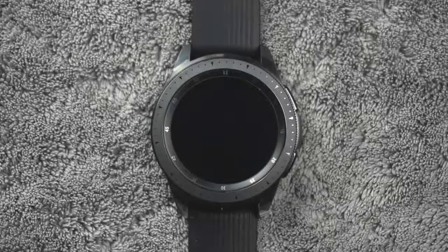Today we're going over 20 tips to get you up and running with your new Galaxy Watch. Let's begin.